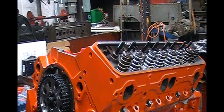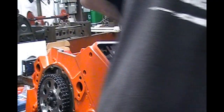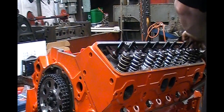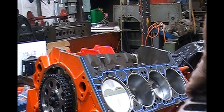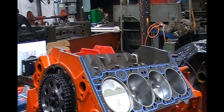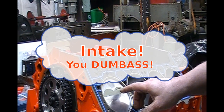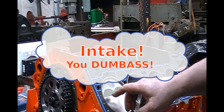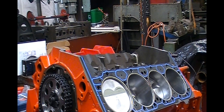Now we've done that — we've checked our valve geometry. Now we can move on to piston-to-valve clearance and see if it's good. We'll pull the head back off and see what we've got. That's a wonderful thing to see — the exhaust valve just barely touched the clay in the valve pocket, and the intake barely touched. The exhaust valve didn't touch at all; it's not even close. So we know we've got plenty of piston-to-valve clearance.